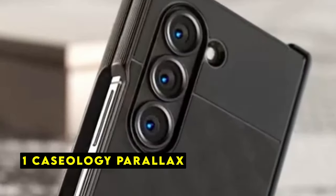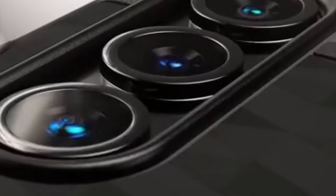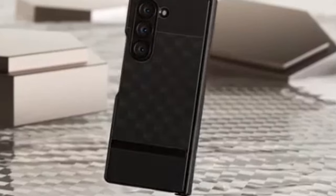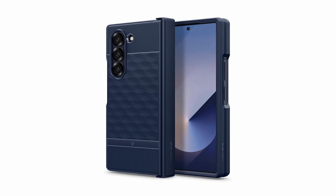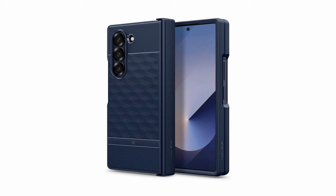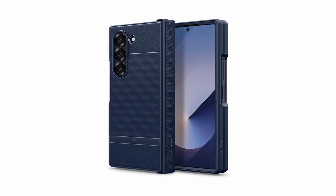Now at number 1 is the Caseology Parallax. The Caseology Parallax case is a sleek and functional accessory designed to safeguard your Galaxy Z Fold 6. As an official partner of Samsung, Caseology has a proven track record of creating high-quality cases that complement and protect Samsung devices. The Parallax case's 3D design offers enhanced ergonomics, providing a comfortable grip and a more secure hold on your phone. The textured TPU material on the edges further enhances grip, preventing accidental slips and drops. To ensure a secure fit, the Parallax case includes an adhesive strip that attaches to the phone, and also comes with an extra set of adhesive strips in case you need to reapply.